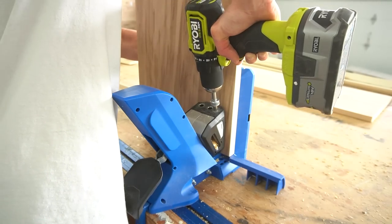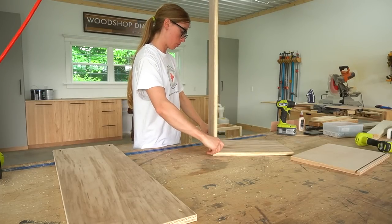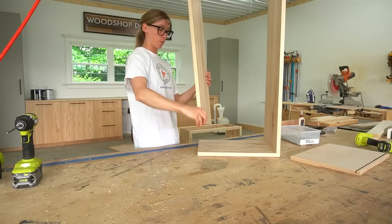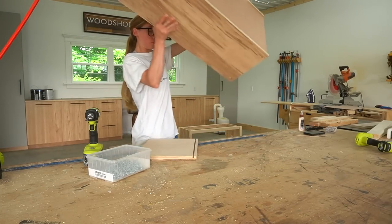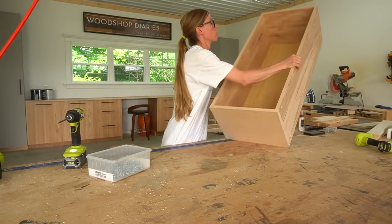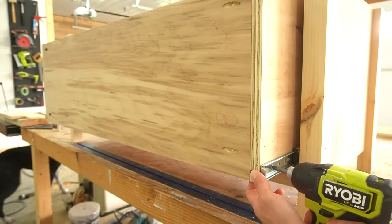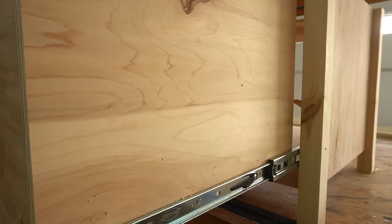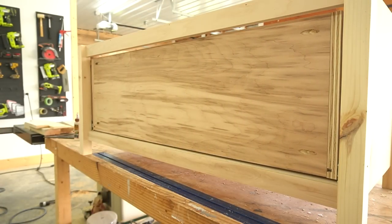I drilled three-quarter-inch pocket holes into the ends of the front and back pieces of the drawer box, making sure to drill fairly close to the top and bottom so that the trim I add in a moment will cover them. Then I assembled the drawer box using one-and-a-quarter-inch pocket hole screws and the quarter-inch plywood bottom installed into the dado. I installed this drawer box onto the slides in the opening of the bench — I have a complete guide on how to measure, build, and install drawer boxes linked below in the description.